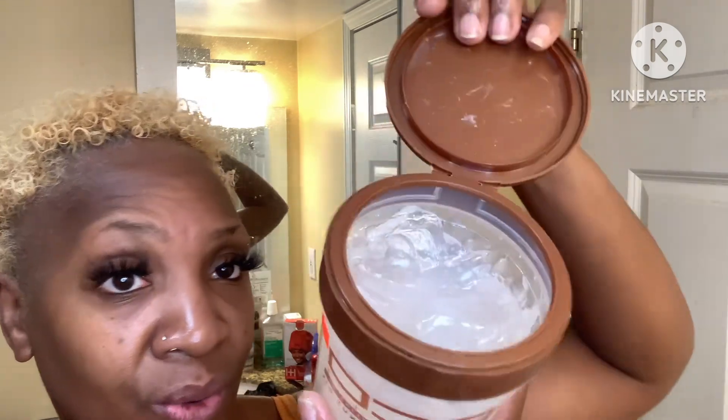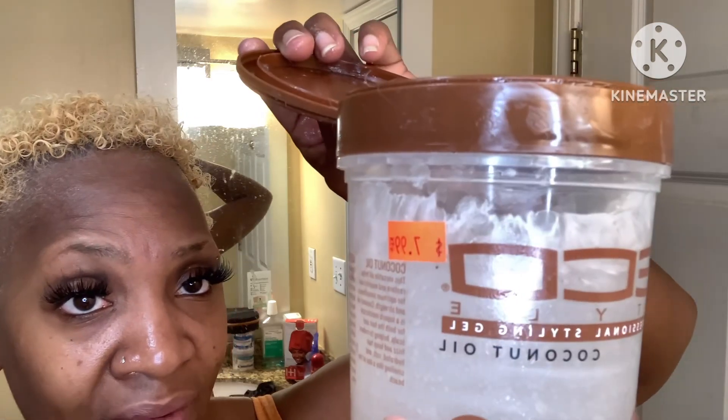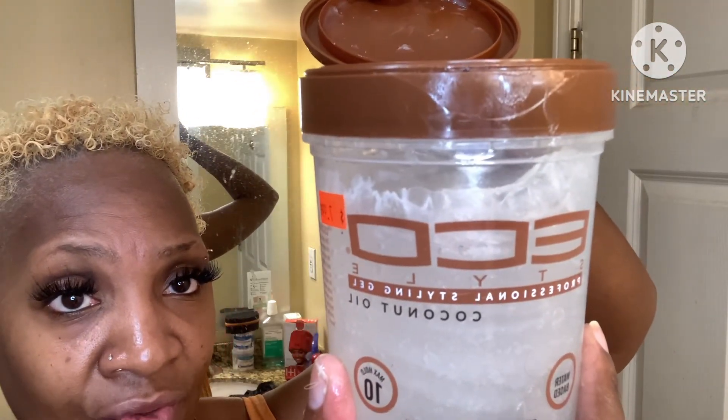Once we have that in, I'm going in with my Eco Styler — this is one of my new faves. I just bought this probably about a week or two ago; this product cost me seven dollars and ninety-nine cents. This one is infused with coconut oil, max hold, number ten. This is going to get my curls really juicy, get them popping, and add definition to my hair. I put a generous amount in — it's probably going to turn my hair white, but as my hair dries throughout the day the white cast will go away.